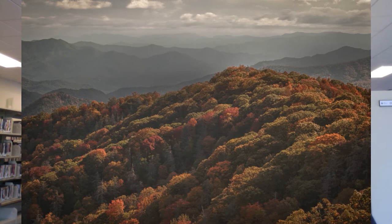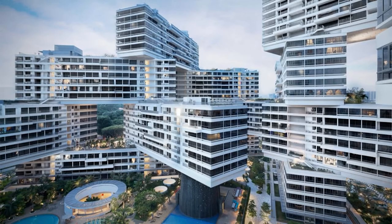A wide depth of field is preferable when everything in the photograph is of equal importance. This is especially true of landscapes, where you want every tree and every mountain to be in sharp focus, no matter how close or far from you. Other uses of a wide depth of field are architectural photography and photography of interior spaces.